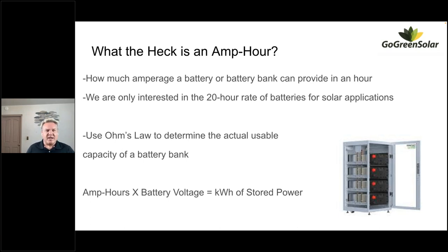That still doesn't explain how much usable power is in there in kilowatt hours or watt hours. We can use Ohm's Law — watts equals amps times volts. We know the battery bank voltage: for lithium it's 51.2 volts nominal. We use our 20-hour amp-hour rating, and if you multiply the battery bank voltage by the number of amp hours, you get a solid idea of exactly how much power can be stored in that battery in watt hours or kilowatt hours.